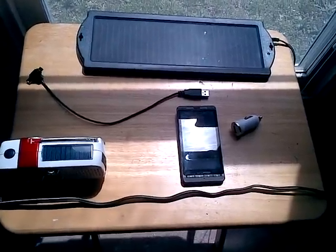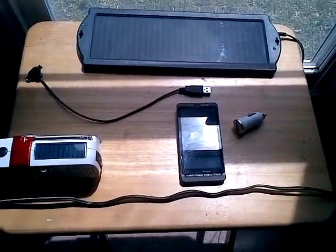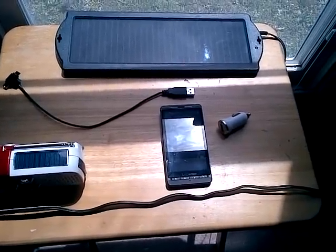Hey YouTube, I wanted to do a video on how to recharge your electronic devices, including camcorders and such, while you're out in the woods or out in nature.